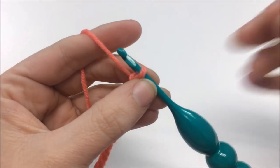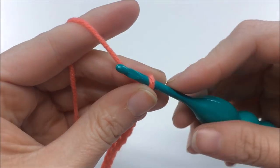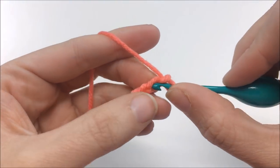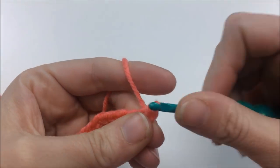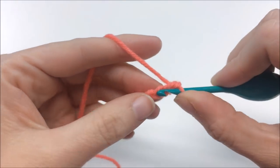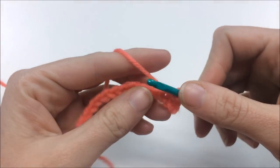Now chain one more — that's your turning chain. Then slip stitch into the second chain from your hook, and slip stitch a total of six times. So go through and pull through — that's one — then through and back through for two.